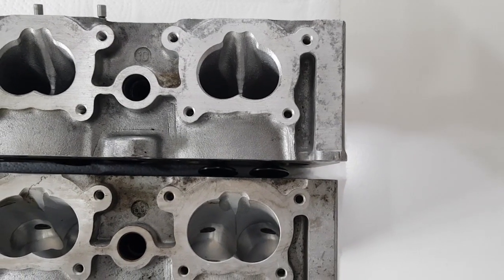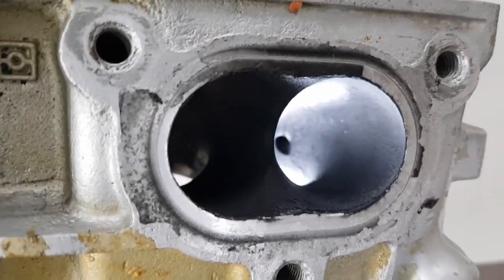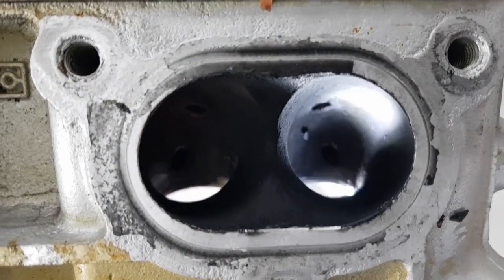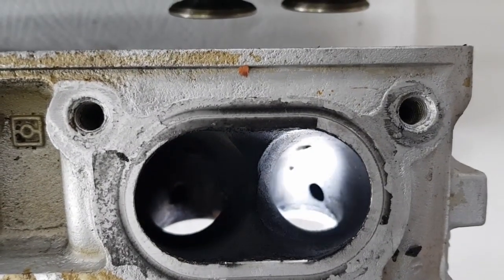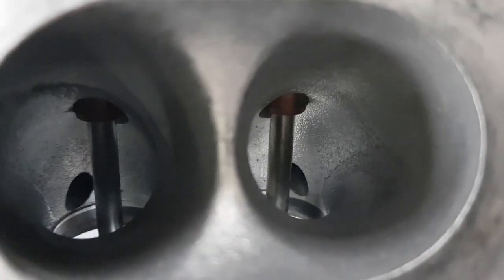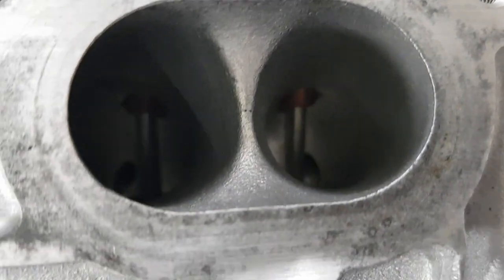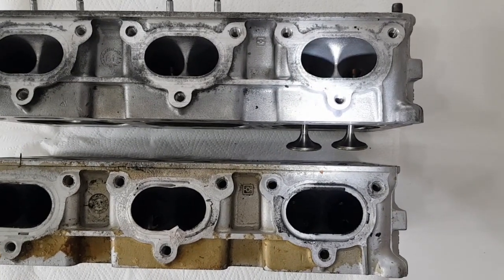Now comparing the exhaust ports between the two. Inside the GT3 you can see nice smooth ports, a little hole at the bottom for the EGR where the exhaust gas recirculates, and the valve guide is trimmed flush with the port. In comparison, on the turbo port the valve guide is actually protruding into the exhaust flow, and again there's no finishing on the actual port walls. In terms of size they look very similar — the difference on the exhaust is massively less marked than it is on the intake side.